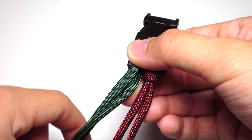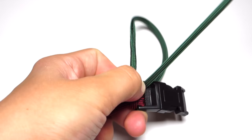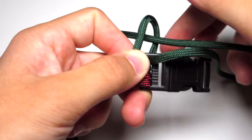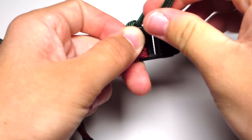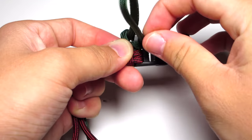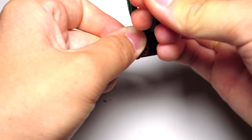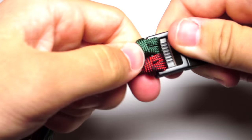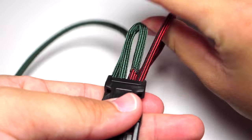Go up through the back of that buckle, then down through that loop and tighten. Repeat — up through the back of that buckle, down through that loop, and tighten. Then wrap those cords around and they're going to go down through the top of the buckle.